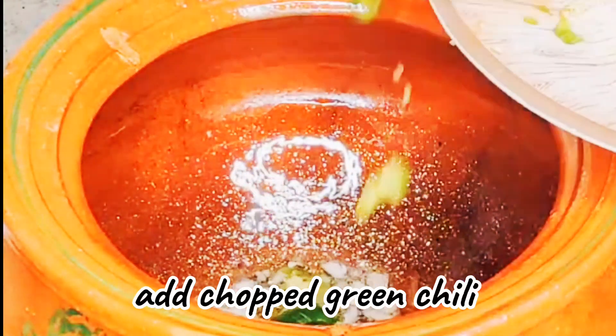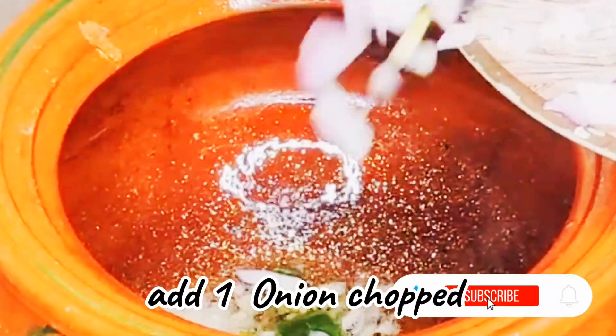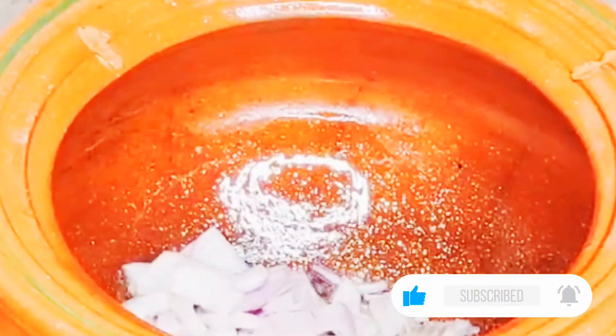We cook it until it is golden. Once it is golden, I put more garlic in it — I took a big size garlic and also chopped it.